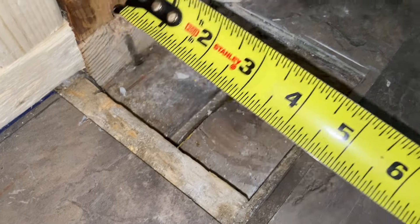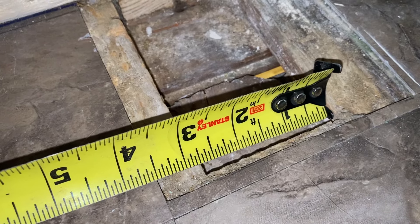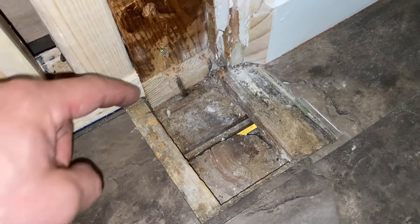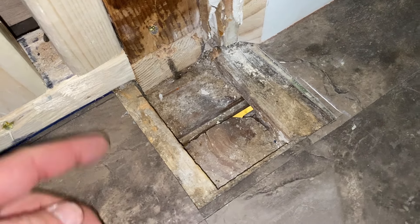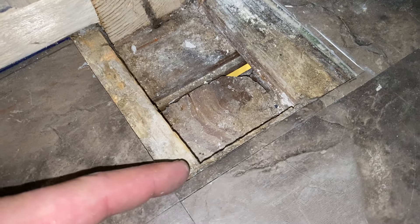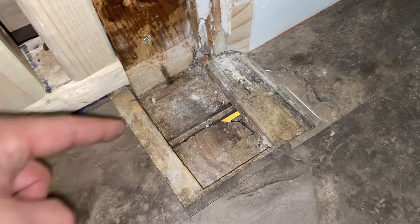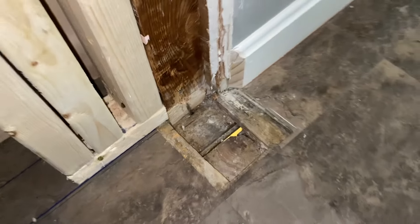It looks like there was some kind of weird transition here anyways, and that's probably why they're two different heights, but I'm going to be okay — I'm going to split the difference. I'm just going to use a piece of three quarter plywood to fill in here and then go from there. That is about four and a half, two and three quarters right there, and about two and five eighths right there.